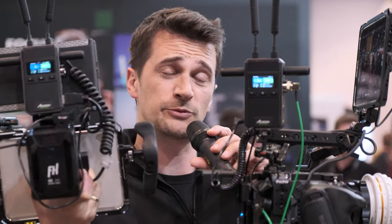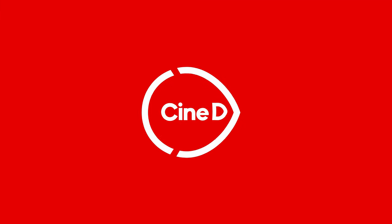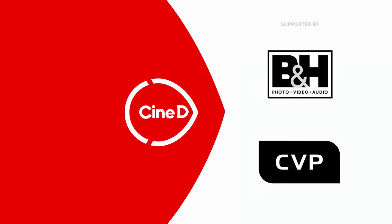If you want to have a wireless video range of up to 1500 feet and use up to four smartphone devices — iOS or Android — to also monitor your video, the Axoon CineView 2 SDI might be the right choice. You're watching CineD, supported by B&H and CVP.